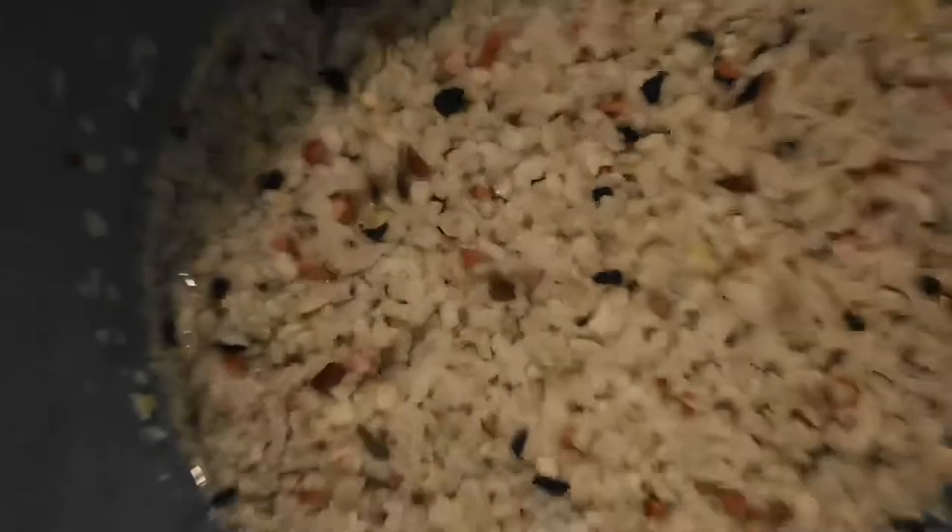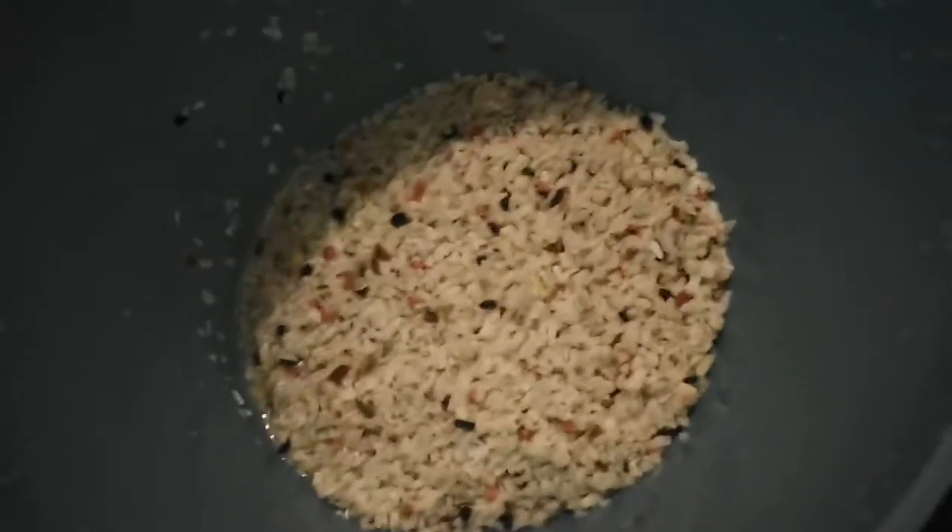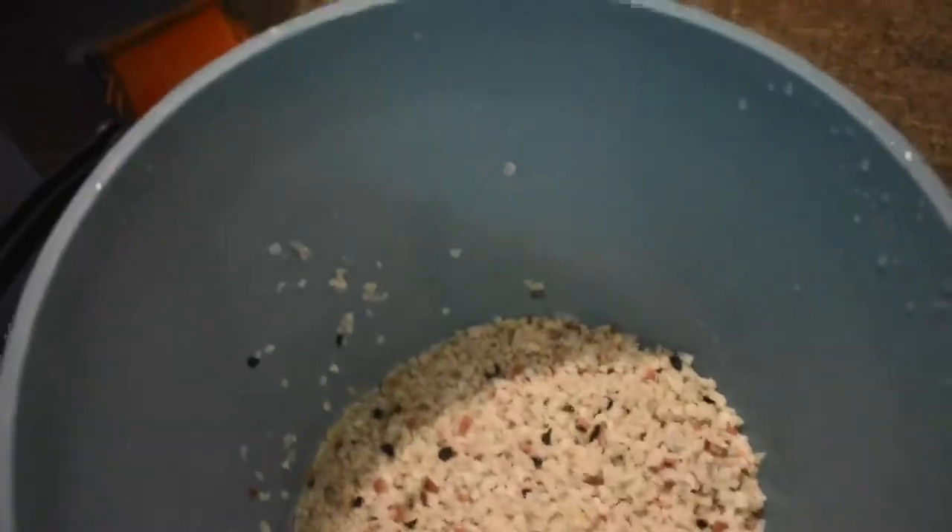I just finished washing the gravel out as best as I could. It's not completely clean but I did my best. Always wash out your gravel before you put it in, especially if it's new gravel.